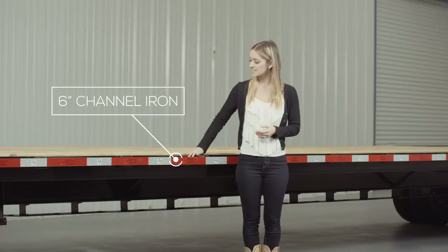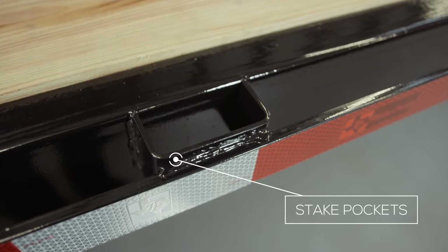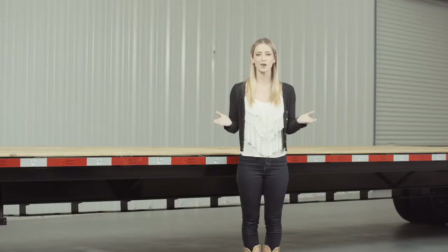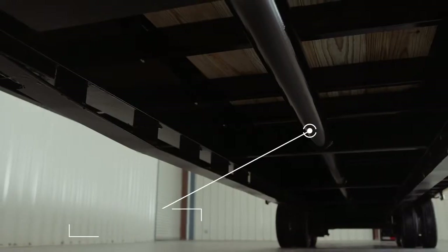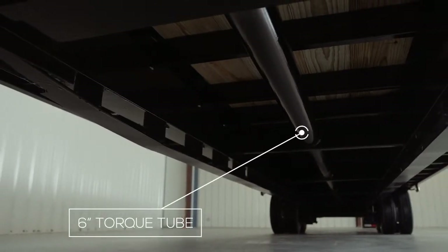The outer deck rail is a heavy 6 inch channel iron, and there are stake pockets every 24 inches along with the rub rail to secure your load from varying points on the trailer. There is also an option for an upgrade to diamond plate steel flooring. Another key feature included on this model is frame bridging, which helps to stiffen the mainframe and keep it from sagging under heavy loads. Also included is a 6 inch torque tube that runs down the center of the frame, which keeps the trailer from wanting to twist while going over uneven roads or if unevenly loaded.